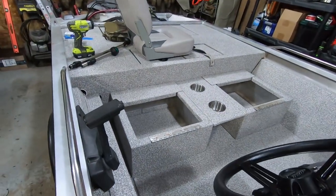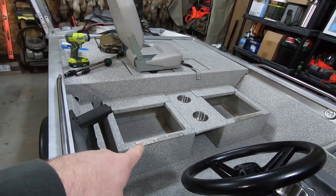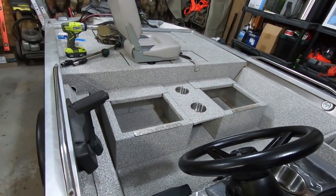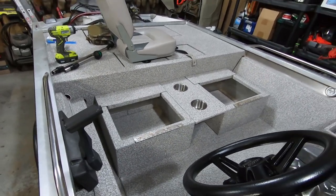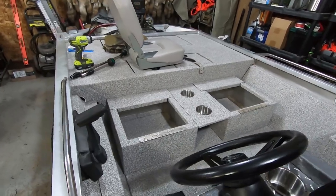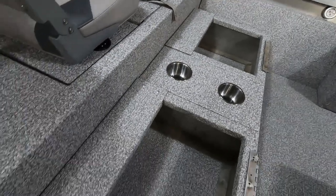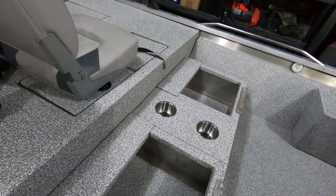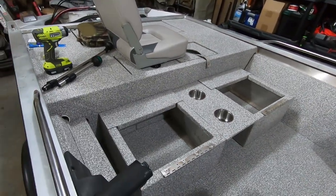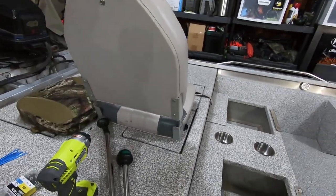Seats are in and they look awesome. The last thing we have to do is take the chairs and mount them up to the hinges, which is just four screws — super simple. I just want to step back and take a look. Turned out fantastic. The new cup holders look awesome, and I used all aluminum rivets and all stainless steel hardware on everything, so nothing should rust. Let's go ahead and get these chairs mounted up to the hinges.